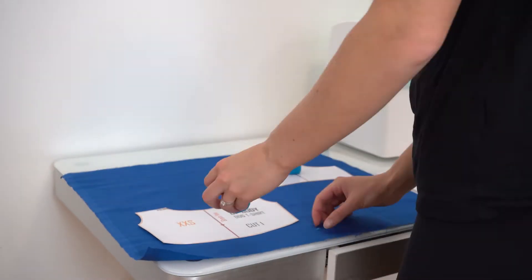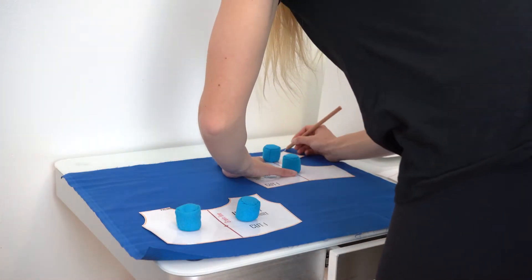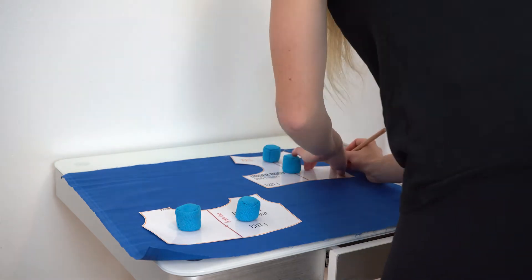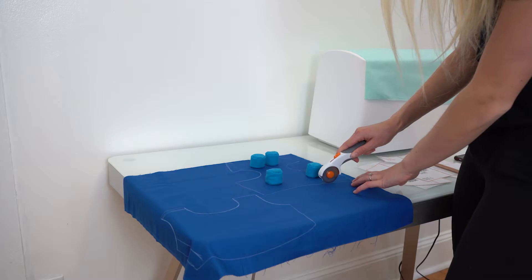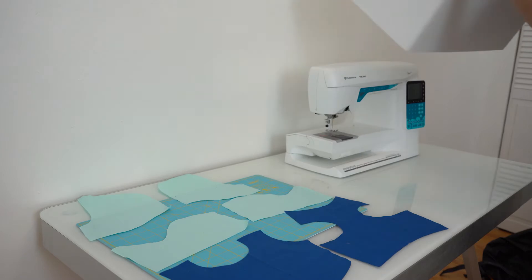After I've ironed my fabric I go ahead and place my patterns down and start tracing. I over trace these patterns just a little bit because it fits Django better that way — he is a bigger cat. There, those are nice and traced. Then I cut those out and repeat the process for the other color for the sleeves and hood.